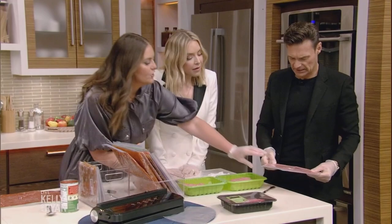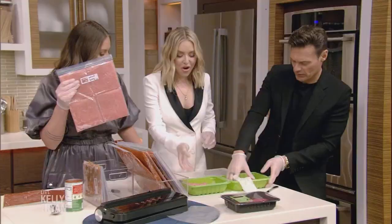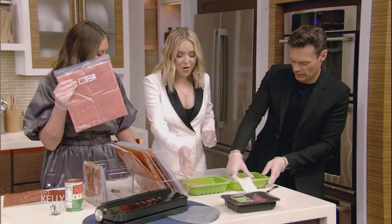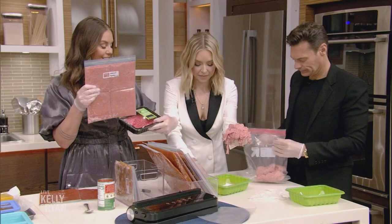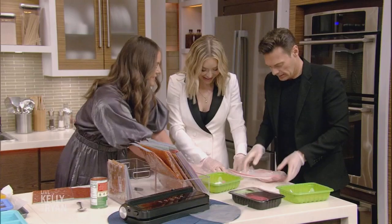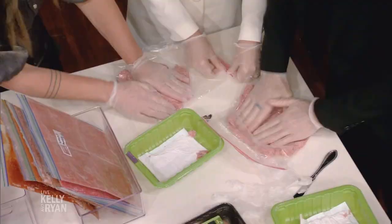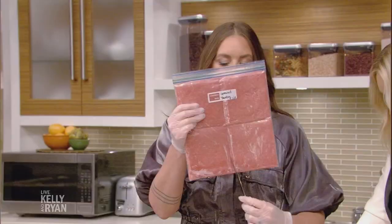We're going to start with freezing meat. This is ground beef. You're going to put it into a gallon size bag. If you just stuck this in your freezer, it's going to take up so much room. It also has air in there, so it's going to get a little freezer burn. But pressed flat, this takes up basically no room. You're going to press it flat and get all the air out before you seal it — don't seal first. Then once you have it flat, you take the back of your knife — this is like the secret sauce. You're going to score it.